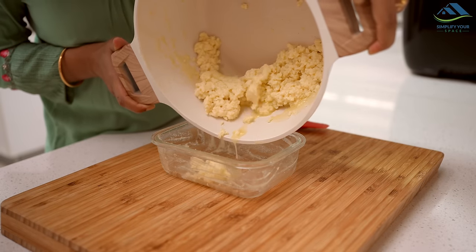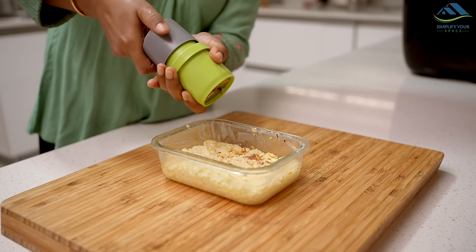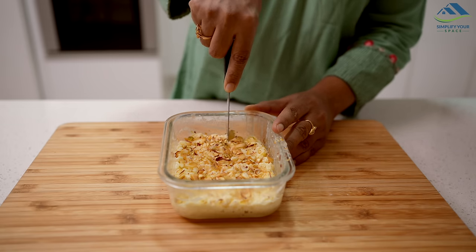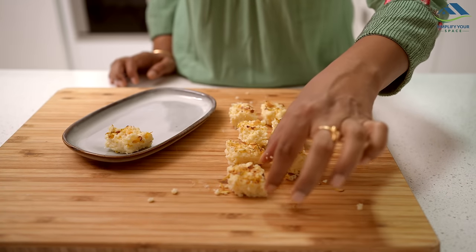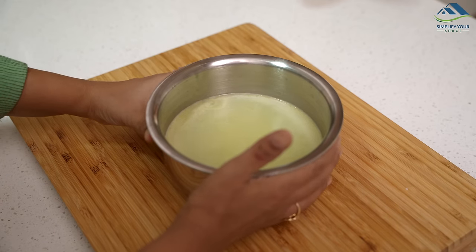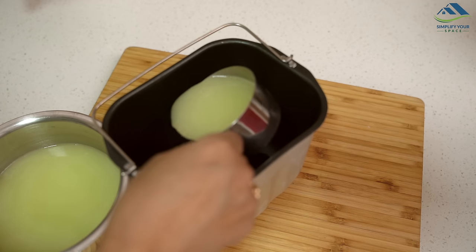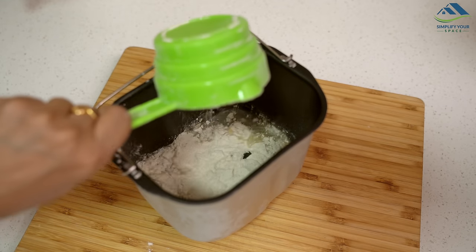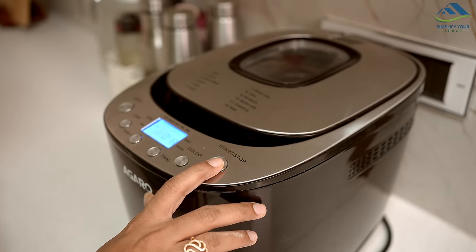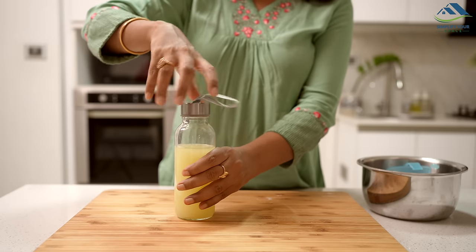Turn off the heat and transfer it to a greased container. Sprinkle grated pistachio on top and let it cool before cutting into pieces. Your tasty kalakan is ready instantly from curdled milk. Don't discard the water left from curdled milk — it is a good source of protein known as whey protein. You can use it to knead dough or as a substitute for water in pulses or vegetables. If there is excess, store it in a bottle in the refrigerator for use the next day.